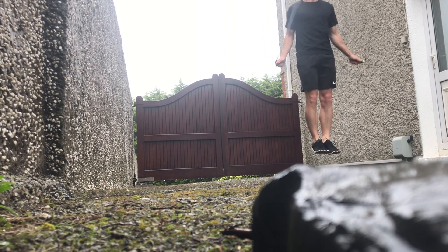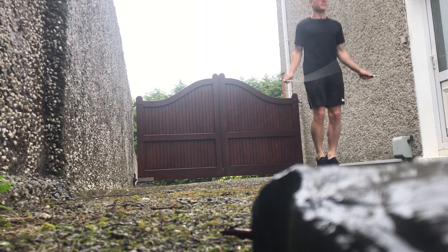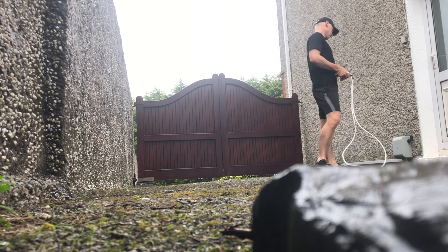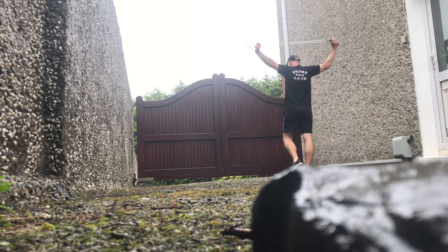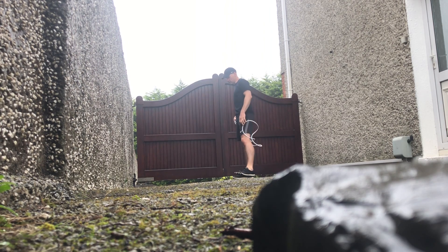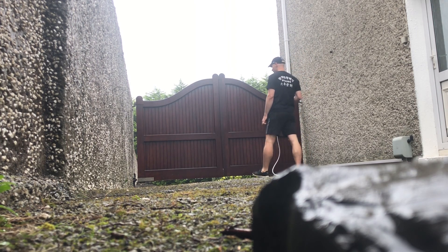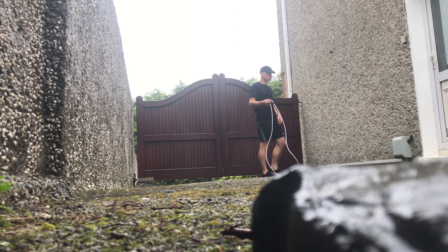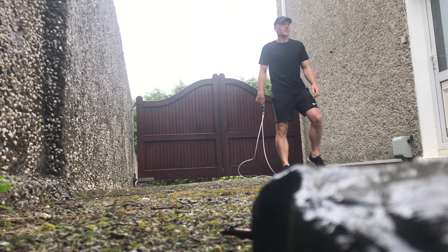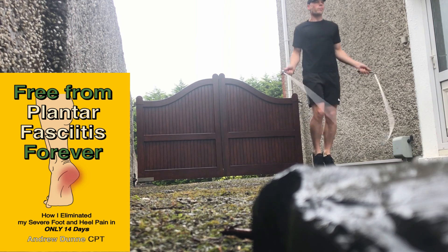Right now I'm doing the next set of double unders, which consisted of 20 repetitions in a row. You can see in the bottom right-hand corner there's one rock behind the camera and another big rock. The first set of double unders I did 10, the second set I did 20, and in between each set I take a little break to relax my body, shake out my legs and arms, slow down my breathing, and get mentally prepared. For this next set I do 30 double unders.